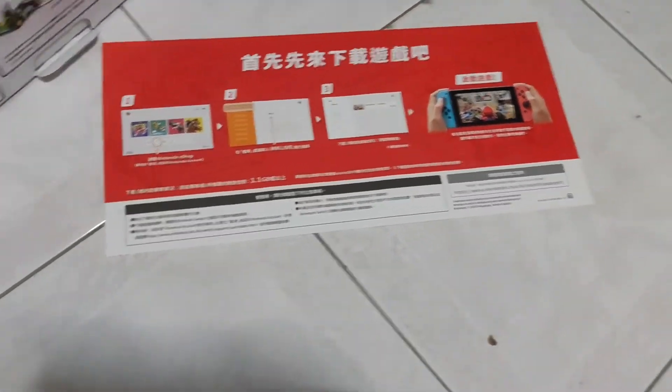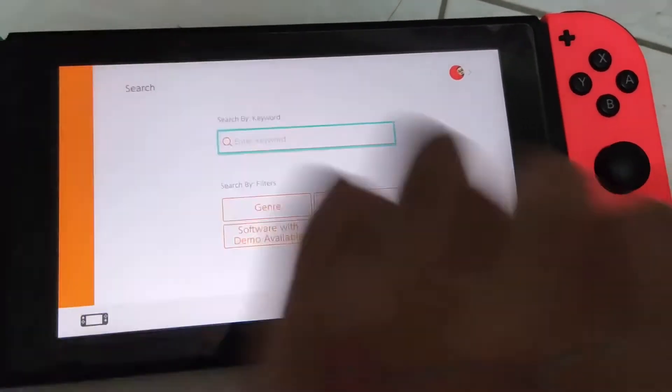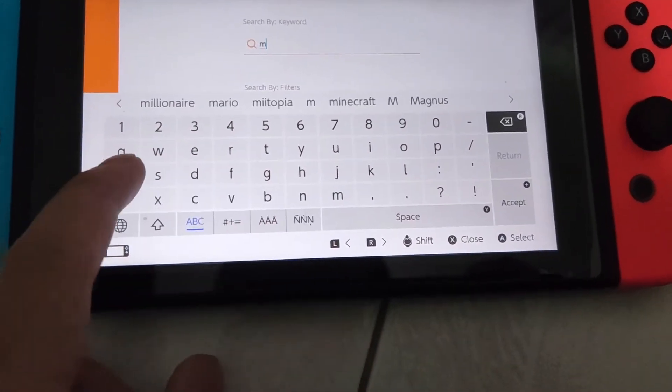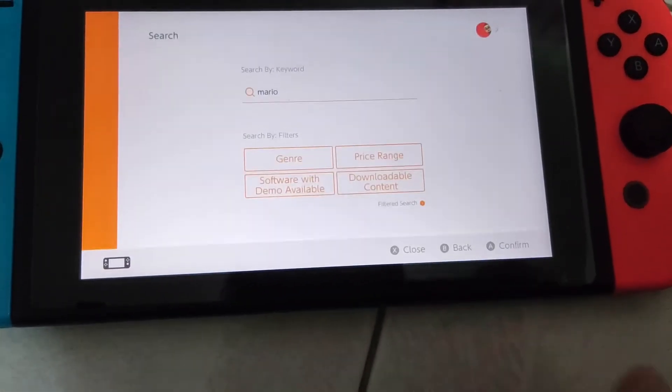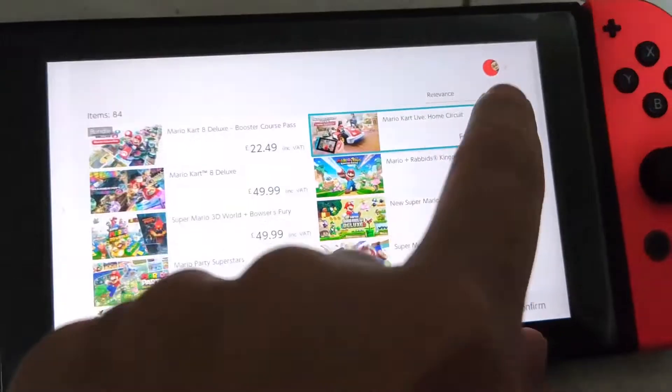As a bonus, I actually need to show me buying the game. So I'm on the eShop right now and I'm going to buy the game. Let me see if I can find it. Yeah, there it is.